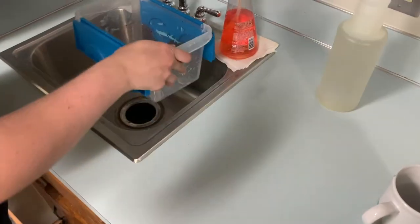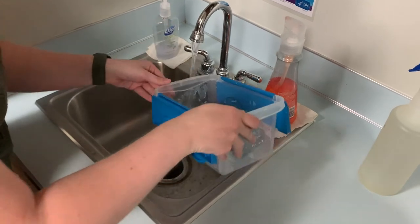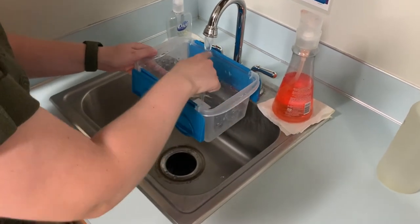To prep, go ahead and fill your container about halfway up with warm water. This container needs to be large enough for a mug to be comfortably set in.